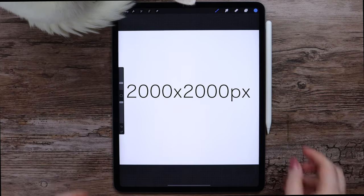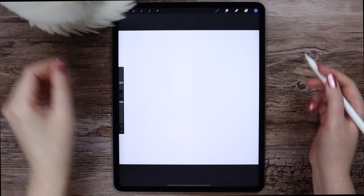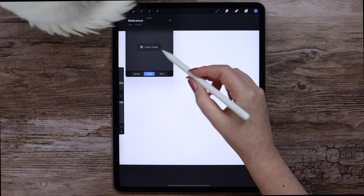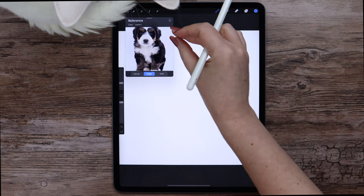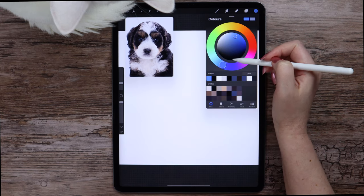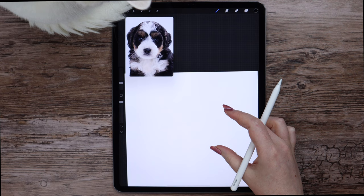The canvas size is 2000 by 2000 pixels. In the first part of our tutorial, we will be sketching the puppy for future coloring and texturing. Let's take advantage of the new Procreate feature that can be found in the canvas tab — this is the reference feature. I will switch it to image and click Import. And I will select the black color from the disk.